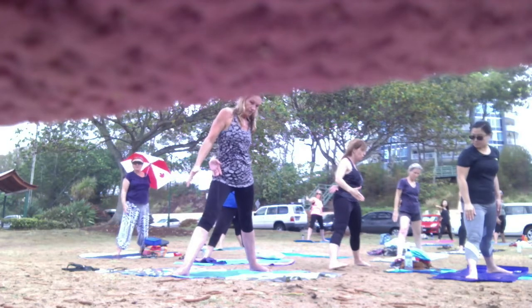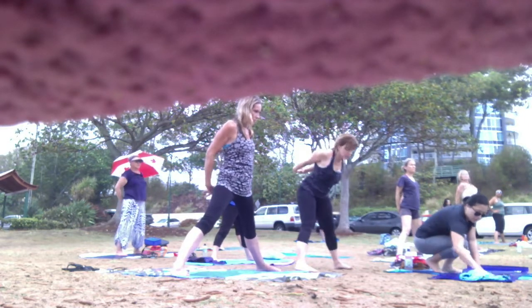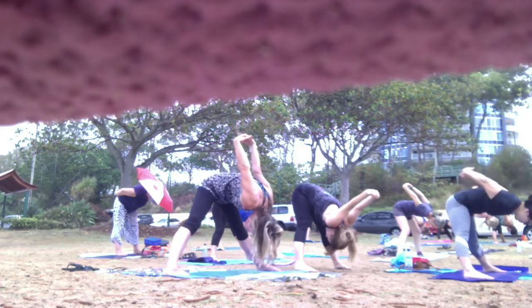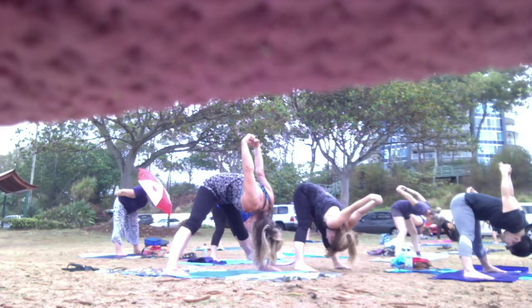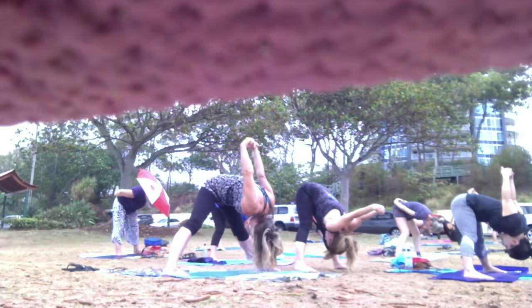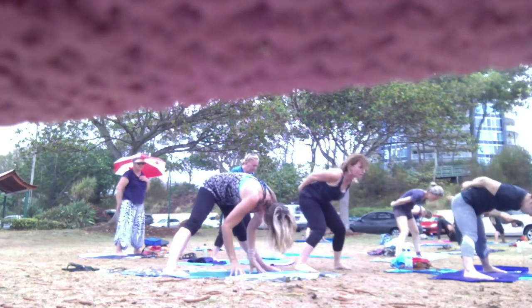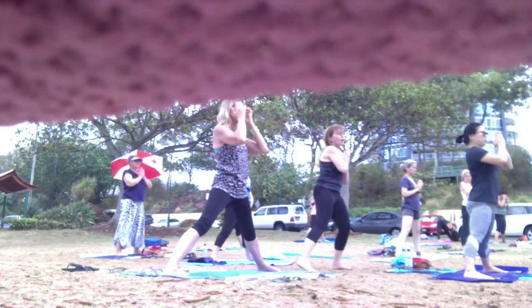Face your toes together so you can turn to the side. Clasp the hands, inhale, and on the exhale, fold forward. Clasp the hands, inhale, and on the exhale, fold forward. Take your hands to your tailbone, softly rise, inhale. And exhale — take your hands to your heart. We'll change sides.